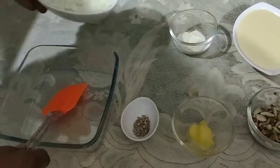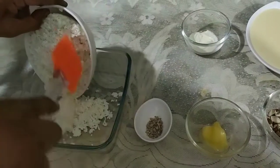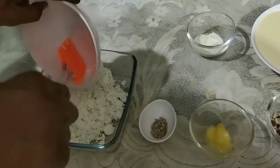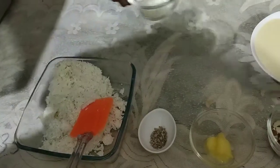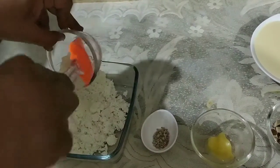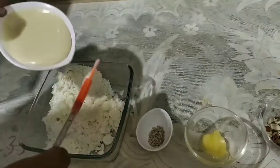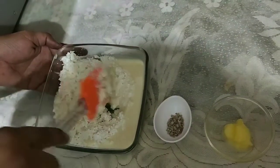In a microwave-safe glass bowl, take the grated paneer. Add milk powder and condensed milk. Now mix thoroughly.